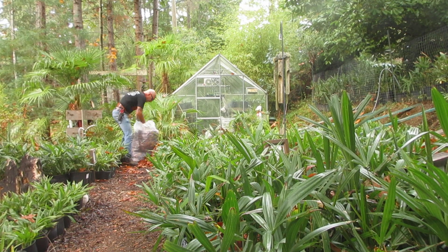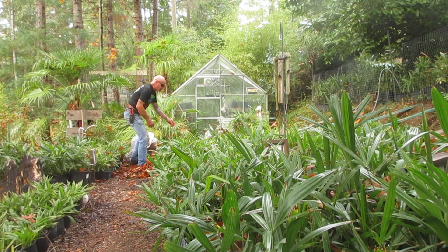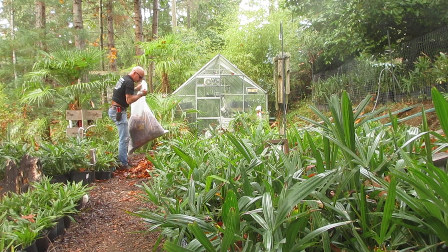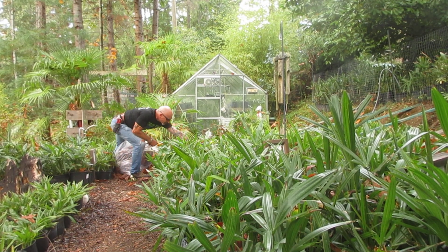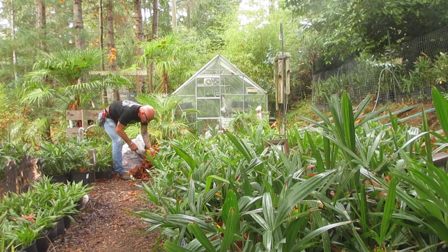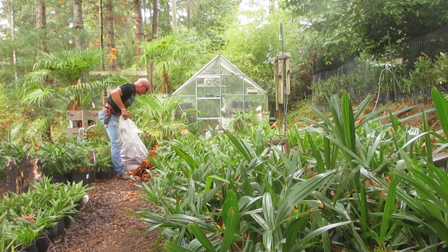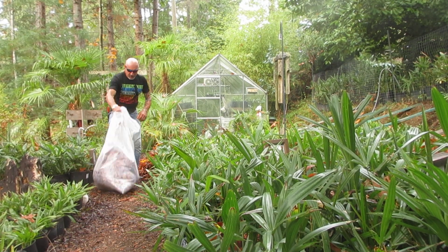You take the leaves and just throw them around the edges of the pots. Most of these pots are kind of rooted in here — they have a root or two actually going into the ground. In the space between the rows I fill it up with leaves, because you do not want the pots to freeze in a bad winter.